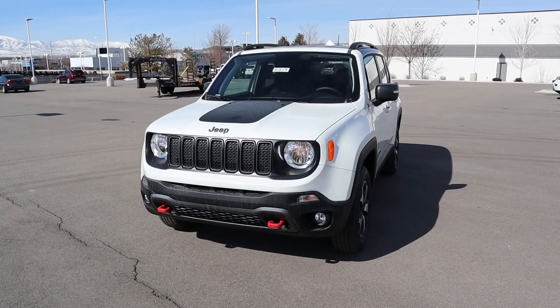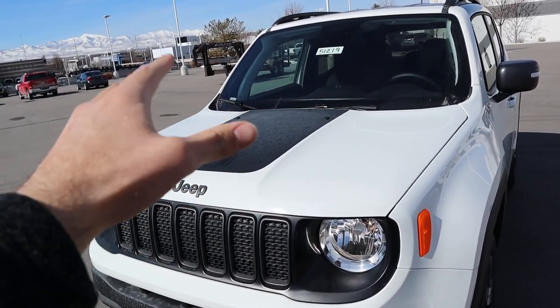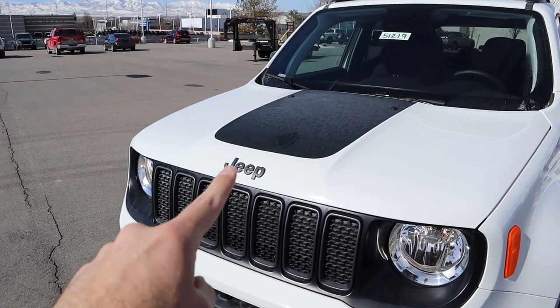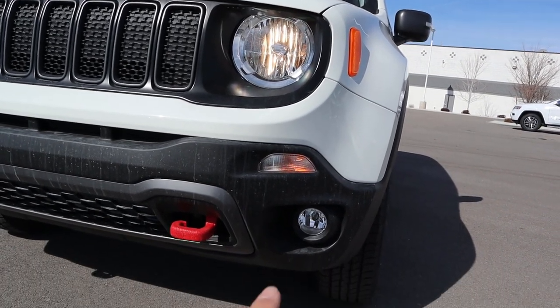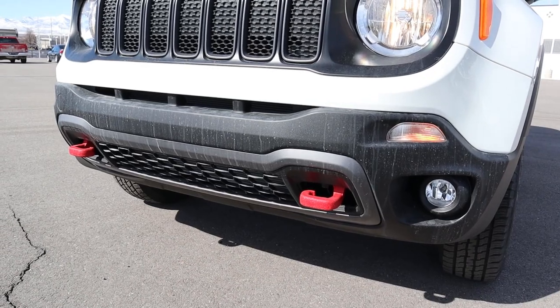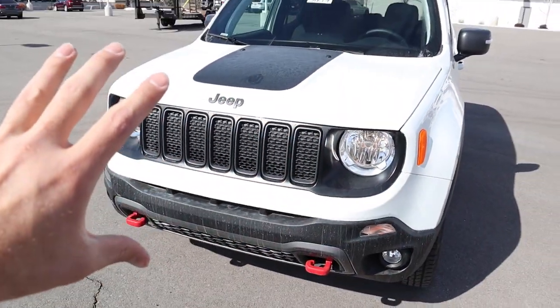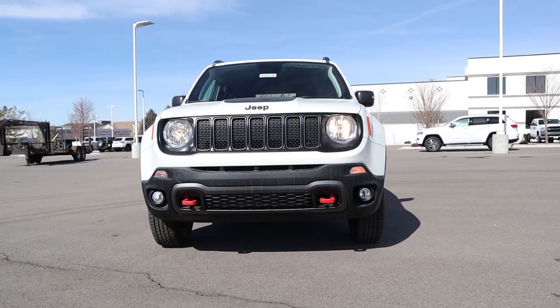Now let's go over the front end of the Renegade Trailhawk. First off, you get the blacked-out decal on the hood as part of the Trailhawk package, and then you get the blacked-out Jeep badge. It comes standard with halogen lights, turn signals down below, fog lights at the very bottom, and red tow hooks are also part of the Trailhawk package. Pretty much everything's been blacked out from a front-end perspective.